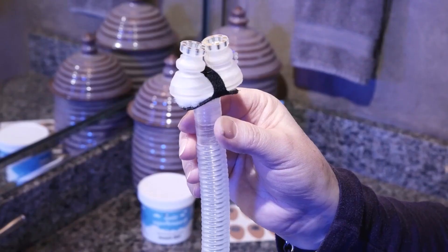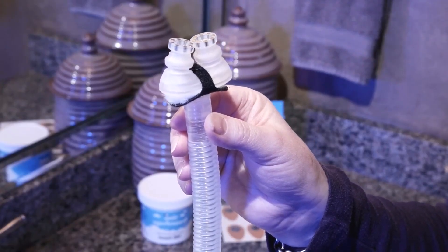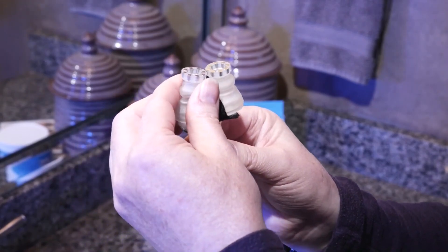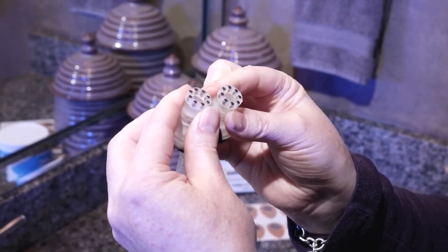The Eclipse frame has two functions: to connect the Halos for therapy delivery, and to disconnect from the Halos when you aren't sleeping. Connecting Eclipse is easy. Simply lift the frame up to the nose, feeling and hearing the connection of the magnetic ports to the Halos. You may need to slightly adjust the magnetic ports by sliding them to center over the opening of the Halos to perfect a seal.